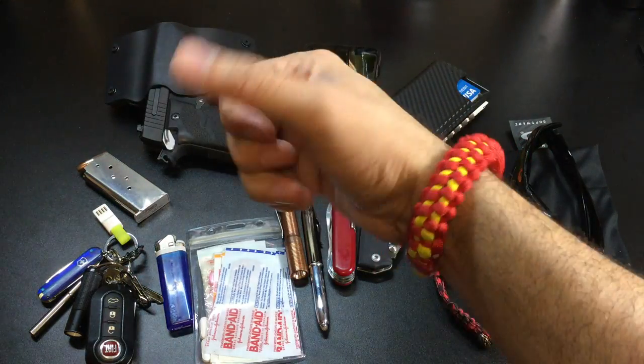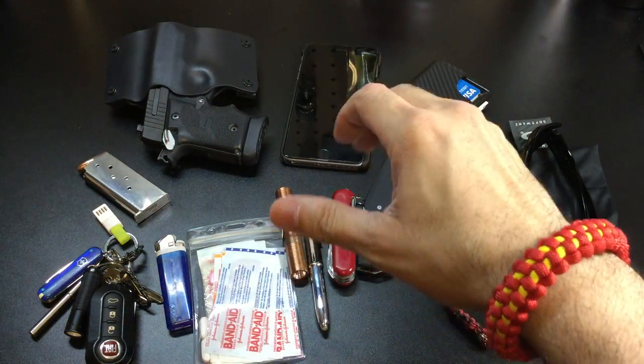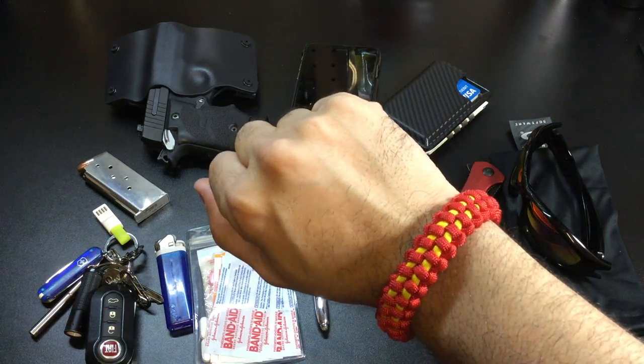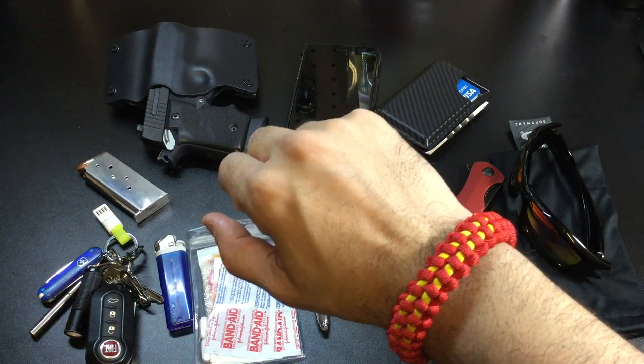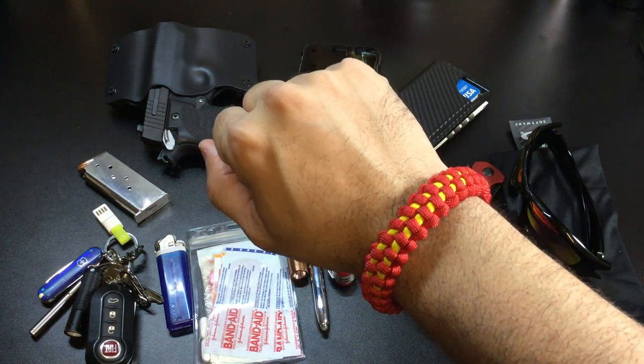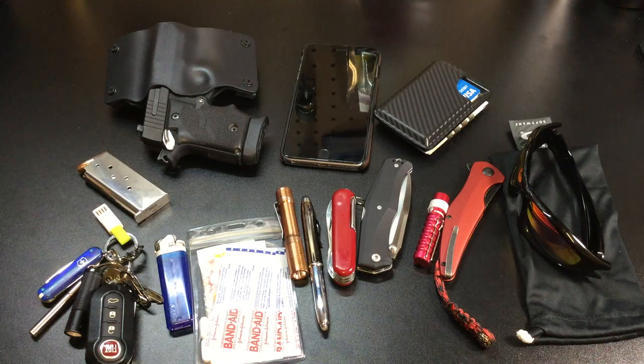On my other wrist I always wear a paracord bracelet. Today is Friday, so on Fridays I normally wear red — red stands for Remember Everyone Deployed. That's why you would probably see me wearing red most Fridays. I wear a paracord bracelet to kind of match the red shirt I was wearing today, and you will see some red sprinkled throughout my EDC.